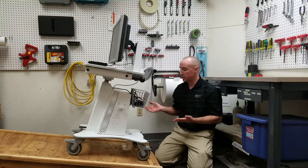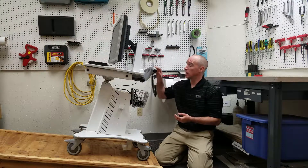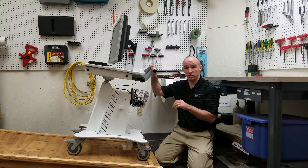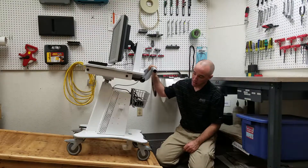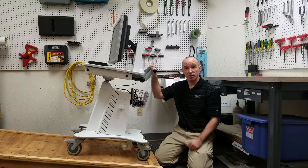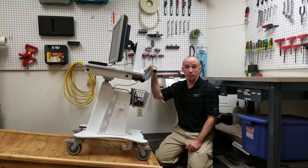Here is our cart. It is in transport mode, which is called out in the instructions for use documentation. It has an adjustable height working surface, so it's in its lowest position. Its directional locking wheels are locked. Our incline is at 10 degrees, and we're going to make sure that there is no creepage or slip more than 50 millimeters.